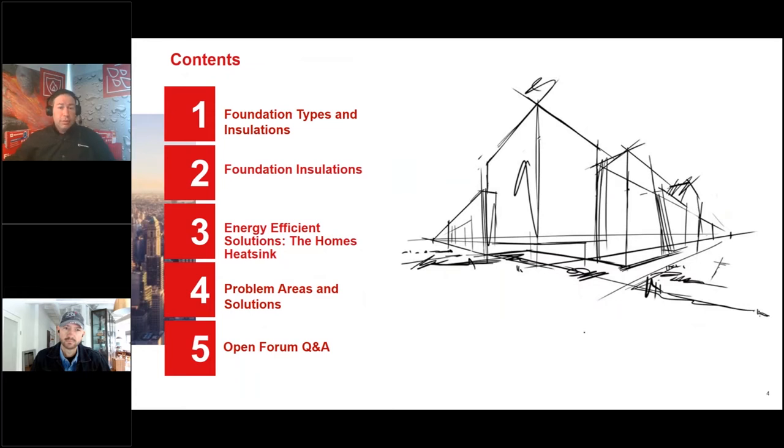Today's topics include foundation types and insulations used for those foundations, plus energy efficient solutions. The foundation is the home's heat sink — it's in the ground, in the earth. With concrete being only R-1 per foot, it really needs a lot of insulation. We'll also look at problem areas, different solutions, and then open it up for Q&A.